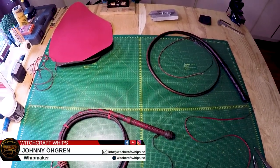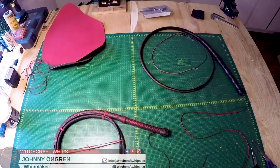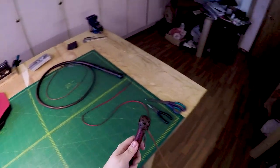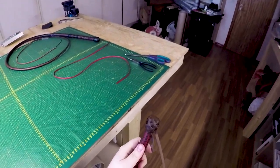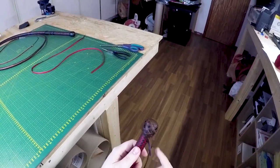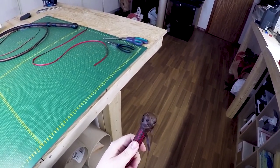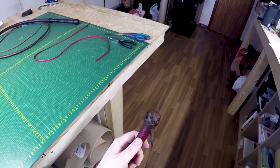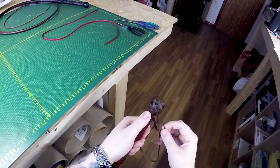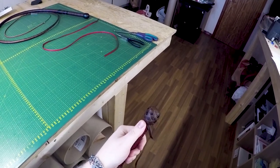We're back for part three of the basic knots for whips series. Today we're gonna have a look at the pineapple interweave, and right here we have a six bite seven part base knot. Right now I'm at the stage where I would go up under the standing end and follow that around to make it a two pass knot.